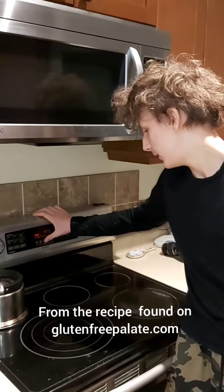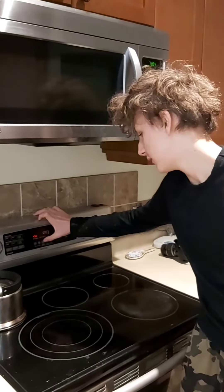I'm Wachlan and today I'm going to be making gluten-free pizza crust, just preheating the oven to 450 degrees.